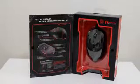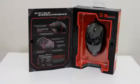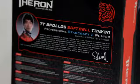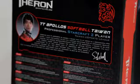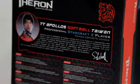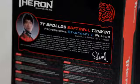Welcome to another product feedback video. We'll be checking out the Thermaltake Theron, which I'm excited about for a particular reason. The Theron was actually designed with an RTS player in mind, and as an avid StarCraft 2 player myself, this mouse was designed in conjunction with Softball, who is a professional StarCraft 2 player. We'll see how well they've put the two together — and maybe I can go 1v1 against him sometime if he sees this review.